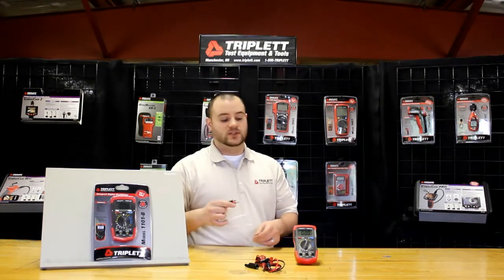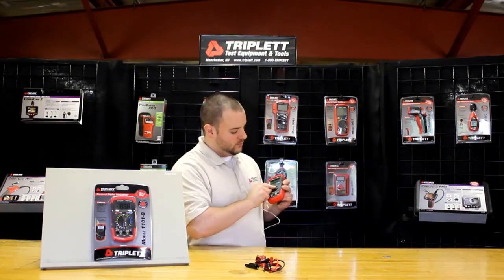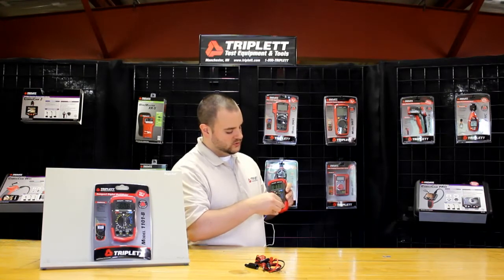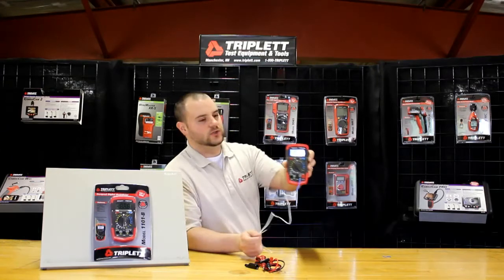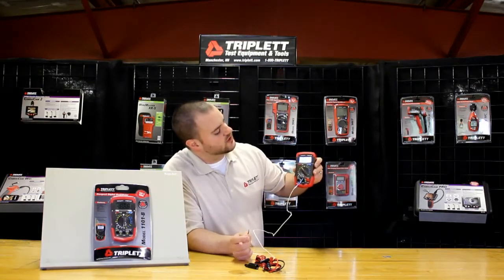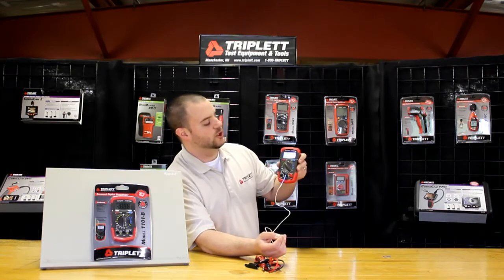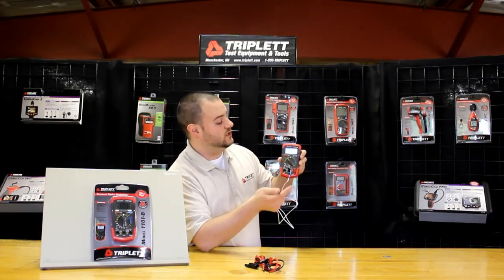I'll plug this in just to give you a demonstration — we'll do an ambient temperature reading. I'll turn the knob over to F for Fahrenheit measurements, plug in the probes, and turn on the backlight so you can see it. Right now you can see the reading is about 70, 69 degrees in the room. As I cover my finger over the metal ball, you can see the temperature is starting to go up to 85 degrees, 90 degrees. As I take my finger off, you can see it easily slowed down.